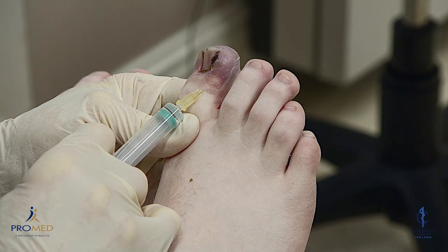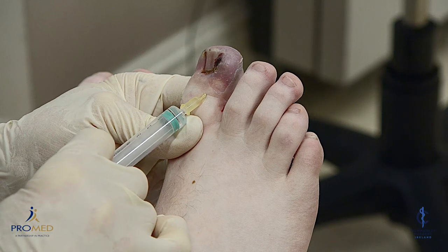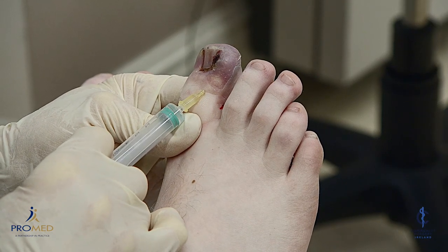A lot of pressure here just to get the local in, but you can see that the skin is going a bit white. That's going to make sure that during the next stage you'll feel absolutely nothing.